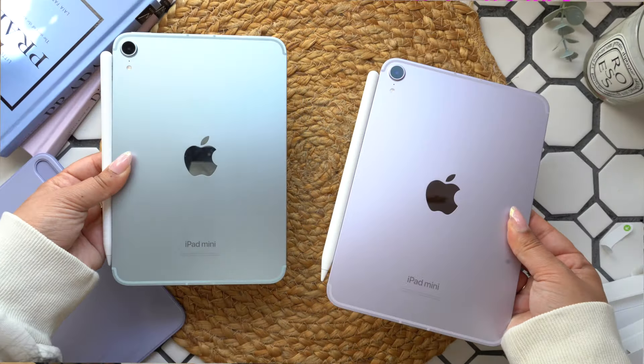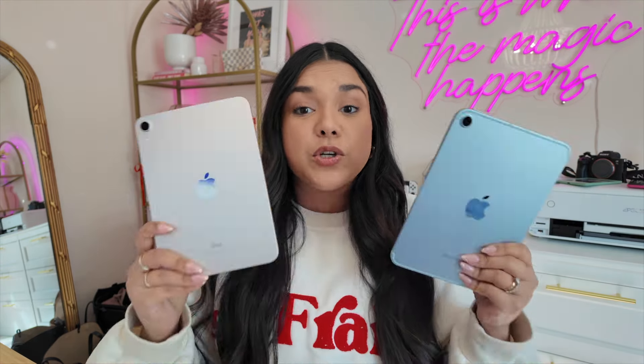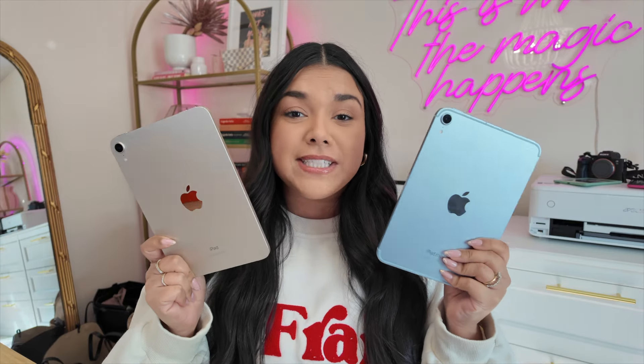We do have a couple of new colors. This is the new blue and there's also a new purple. Then we have a space gray and a starlight. I love all of these colors for the iPad mini. The blue and the purple remind me a lot of the iPad Air line, so if you liked those colors you're likely to like these ones as well. Externally these look like they're not very different at all, but the differences come with a lot of the capabilities that we have now that we did not before.